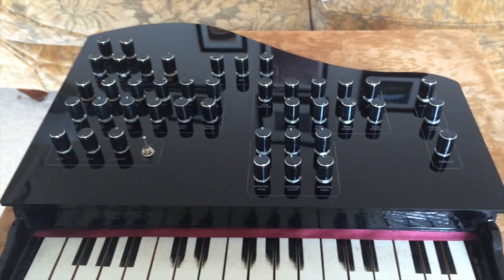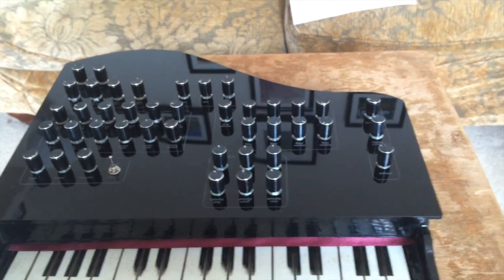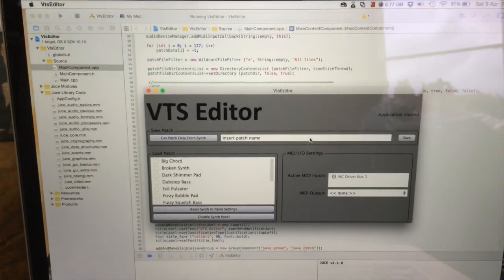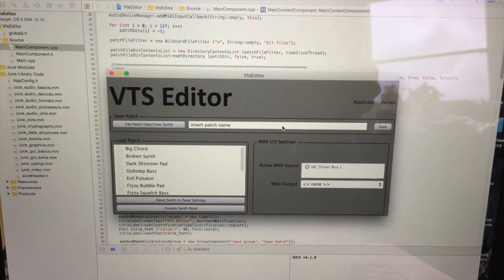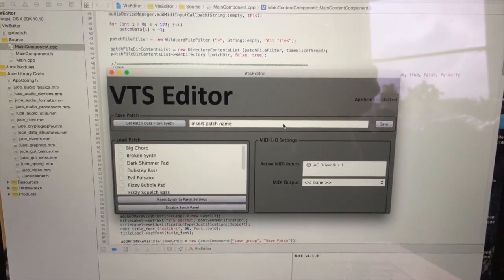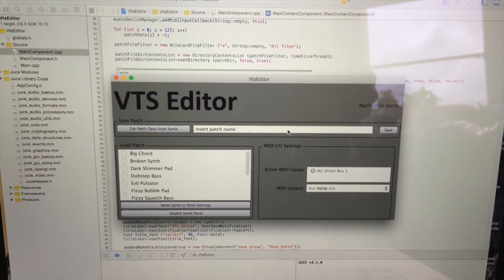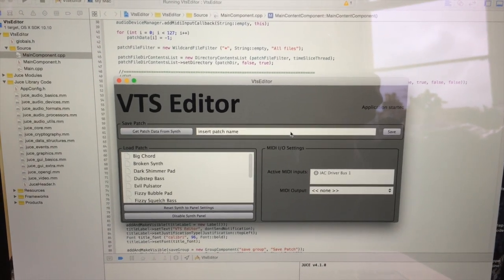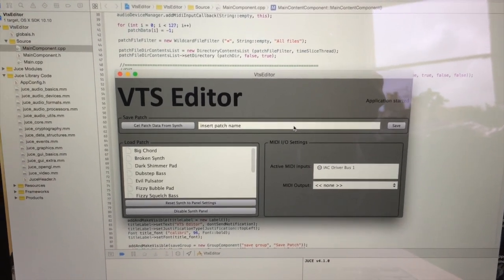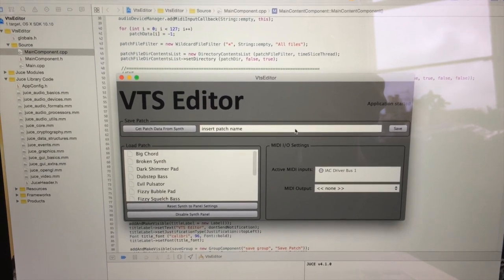One other thing I've developed externally — not actually part of the synth itself — is a patch manager application for handling patch management of the synth. If you connect your synth via MIDI to a computer running this, you can then save and load sounds and patches.